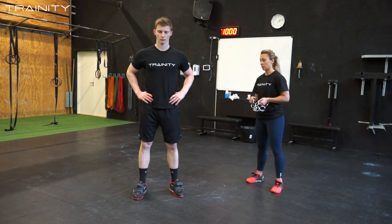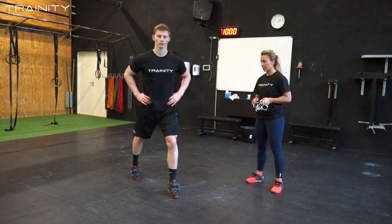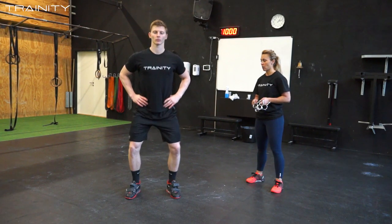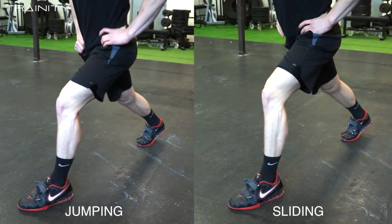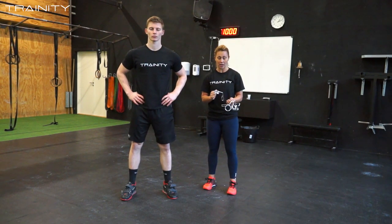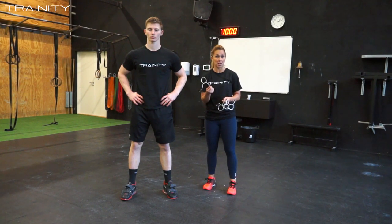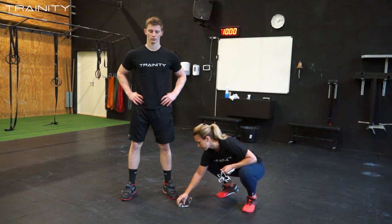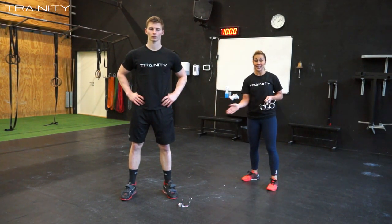First he'll show the wrong position by jumping into it, then the correct one by sliding. We want the athlete to do the second — the sliding rep. A good exercise you can do with your athlete is to use a clip positioned right in front of his foot, about five centimeters away, and ask him to kick it out.